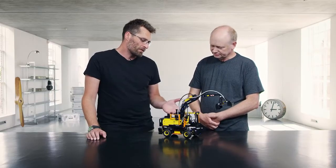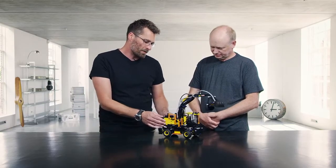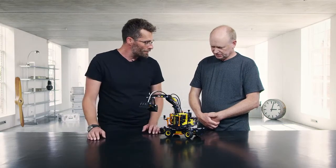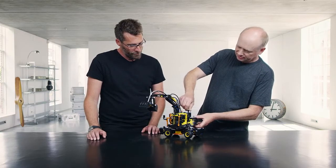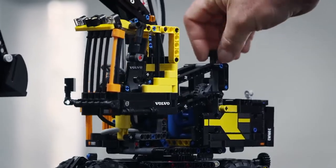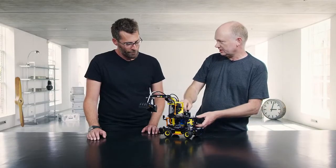Now, talking about the cabin — that is one of the things of this model that's really special. What can it do? The cabin can be lifted up so the driver can look down into a container or a truck and pick up things from there and move them to another container.